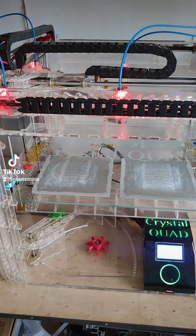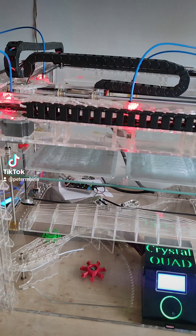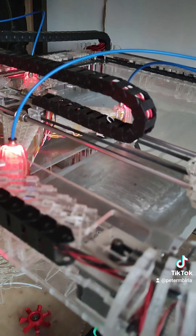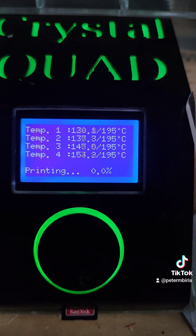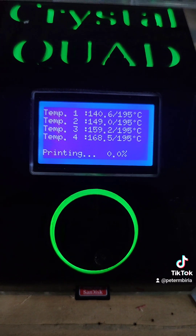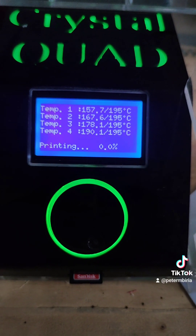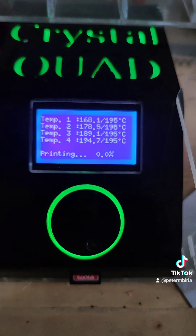It starts heating up the heads — that's why they are red — and the entire bed as well. The target temperature is 195 degrees. You can see the various heads heating up at slightly different temperatures. It's not until all of them get to 195 that it starts laying out the foundation. It takes a minute or two to get to the set temperature; it doesn't take too much time.